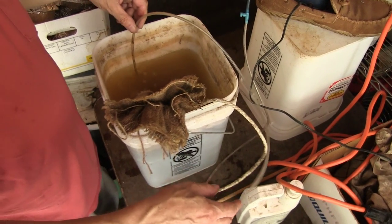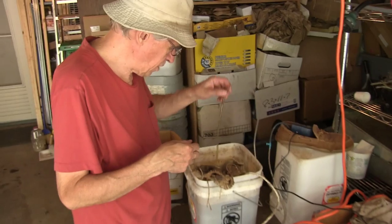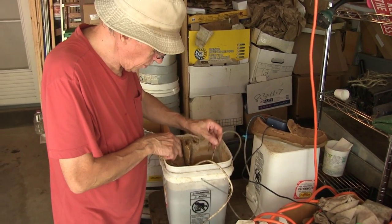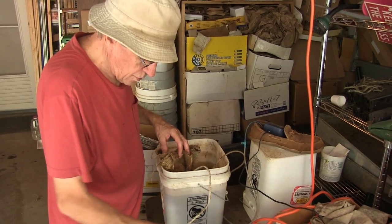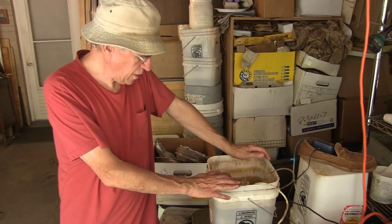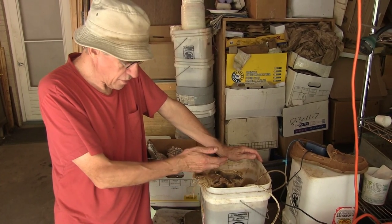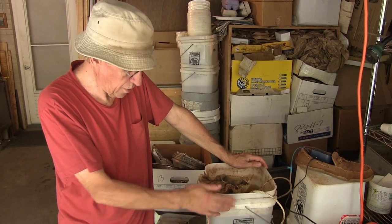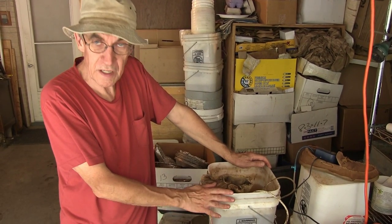And it just keeps bubbling through. When I walk by every once in a while, I'll move the stone, but I don't know if it makes much difference or not. It's a very simple process. We'll come back 24 hours later, filter this stuff out, put it in the sprayer, and then spray it on the garden.